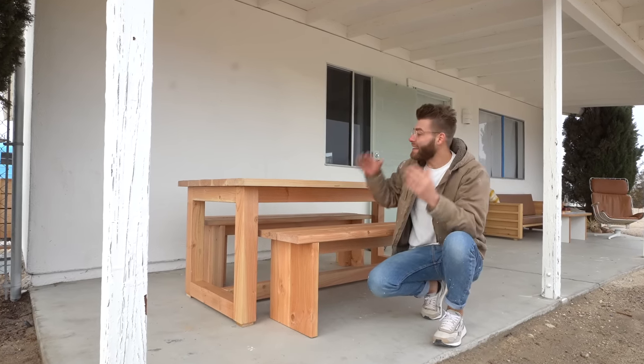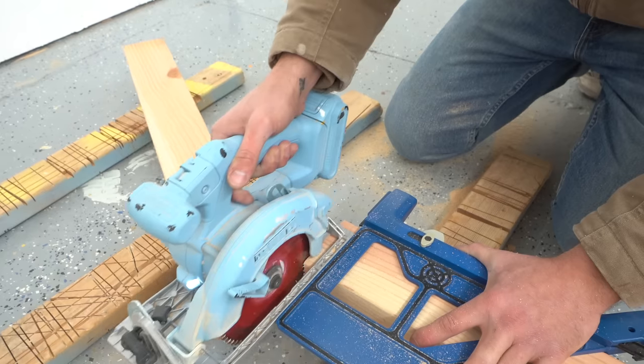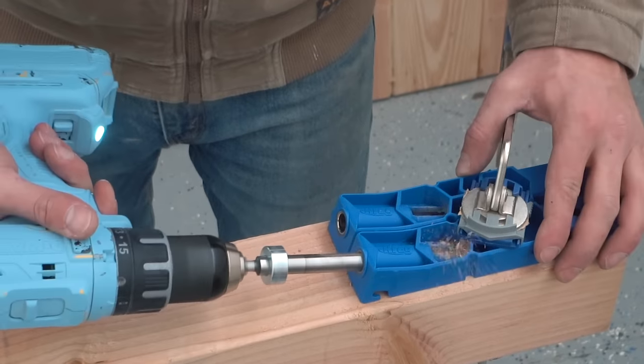Hey everybody, my name is Mike Montgomery and today I'd like to show you how I built this DIY outdoor dining table with 2x8s and 4x4s utilizing the Kreg XL pocket hole jig. We've also got free plans linked in the description. Now let's get started.